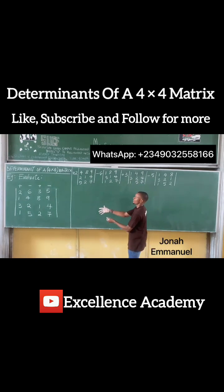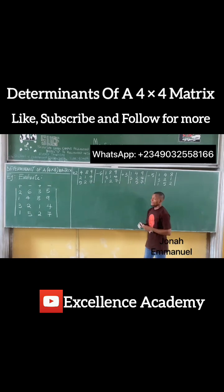We've broken down the 4 by 4 matrix to a 3 by 3 matrix, and next we'll break down the 3 by 3 matrix to a 2 by 2 matrix. So for this,